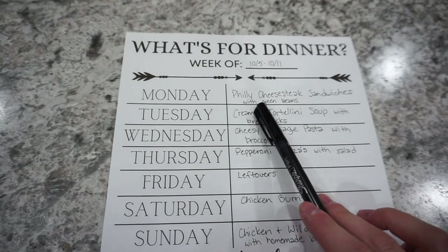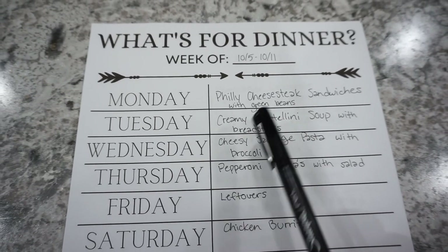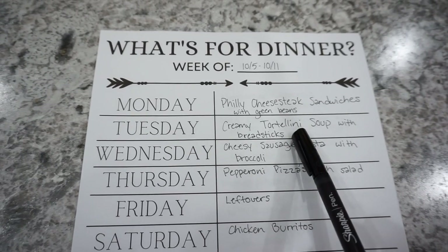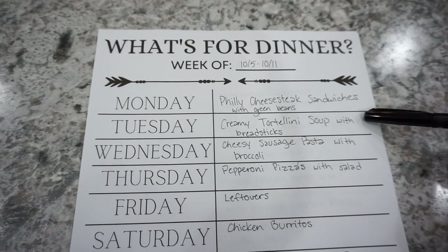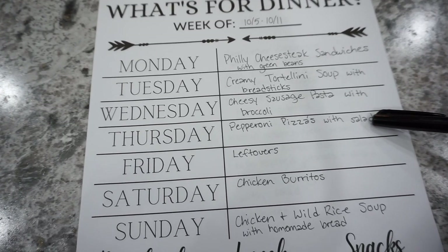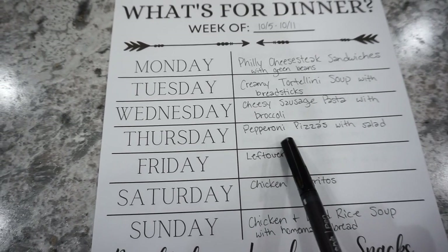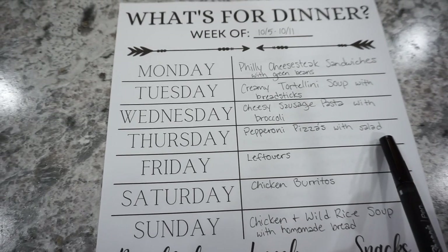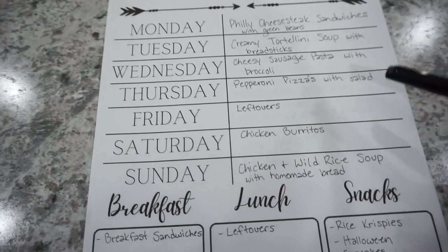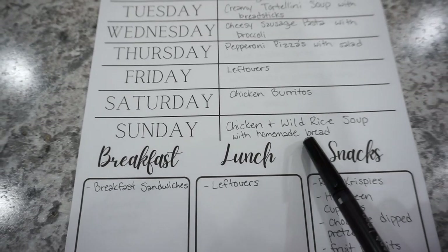For week two: Monday is Philly cheesesteak sandwiches with green beans. Tuesday is a creamy tortellini soup with breadsticks — I saw this on the Simplified Savers channel and it looked super good. Wednesday is cheesy sausage pasta with steamed broccoli. Thursday is pepperoni pizzas with salad — I'm going to use up those tortillas from the freezer and make little tortilla pizzas. Friday will be a leftovers night. Saturday is chicken burritos. Sunday is chicken and wild rice soup with homemade bread.